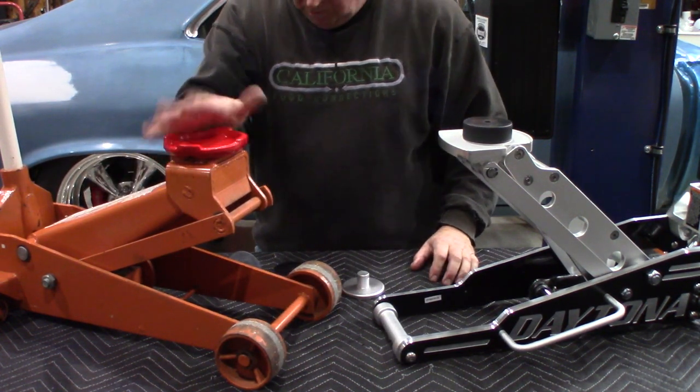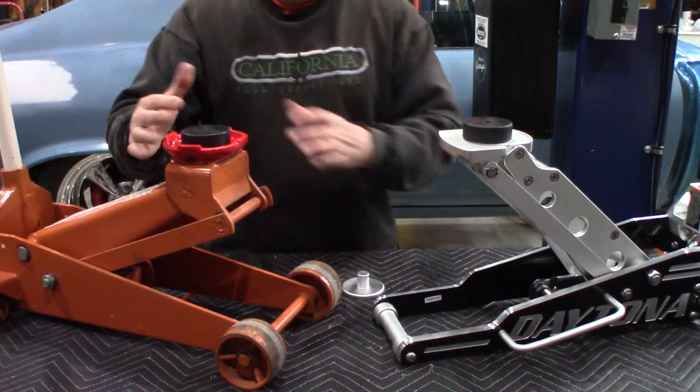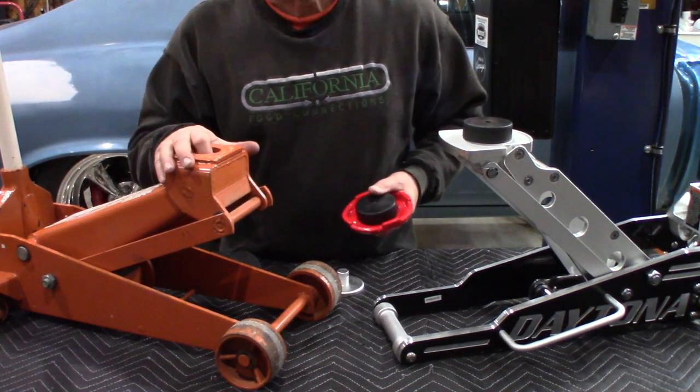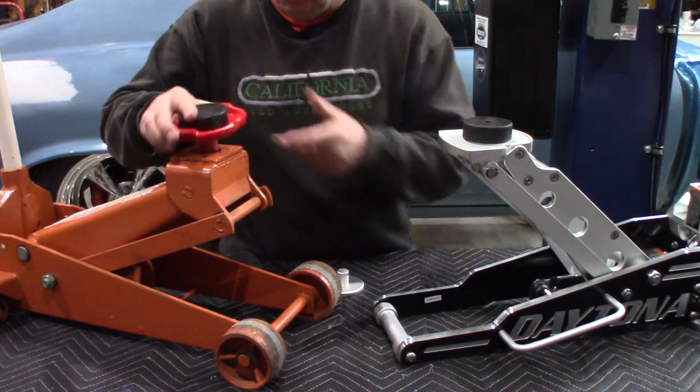You can take a hockey puck and throw it in the center here — it sits in the cup so it can't really go anywhere. That's another option. You can also make other kinds of brackets that sit in here, but be careful not to make anything too wide because you could tip these jacks over, especially the more narrow ones.